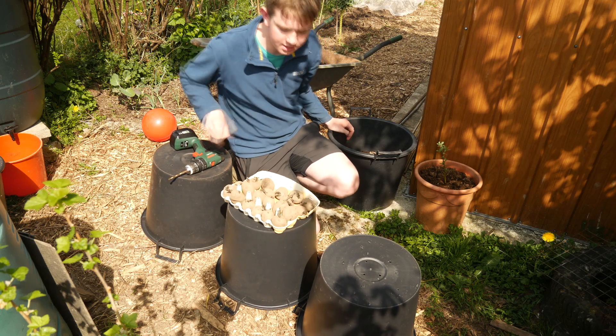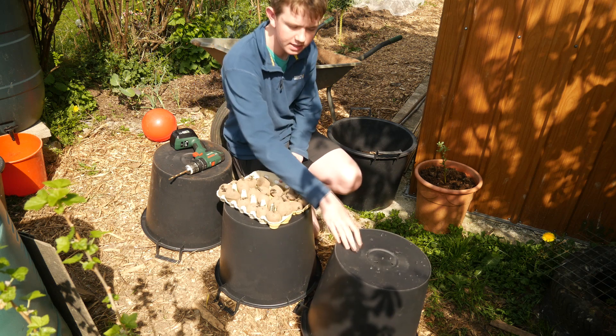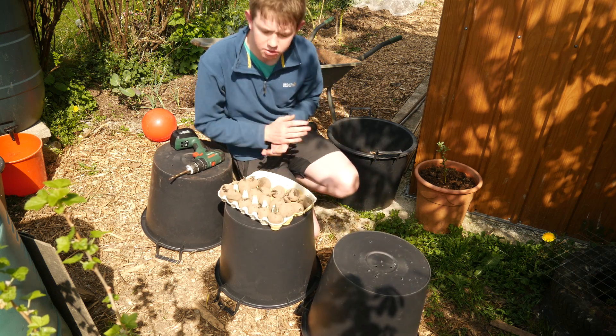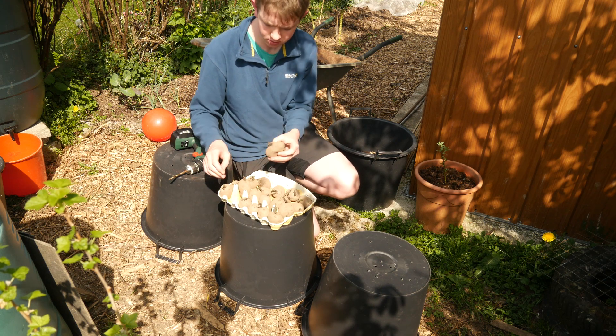Hello and welcome back to the Walsh Gardener. Today I'm going to show you how you can plant your main crop seed potatoes in some buckets. These are 30 litre buckets, and to do this you're going to need some seed potatoes that are well chitted, so they've got some good dark chits on them.